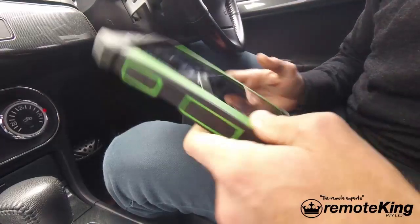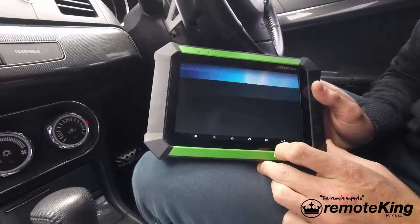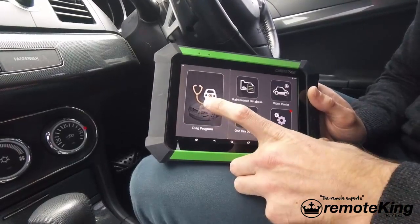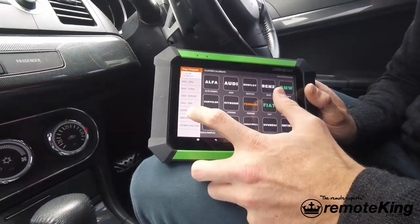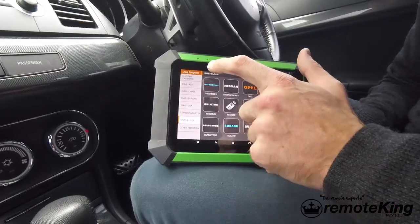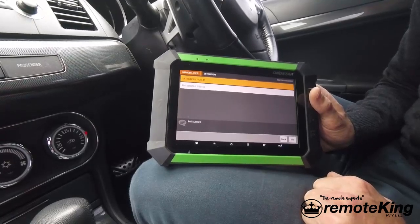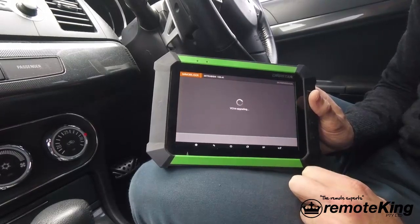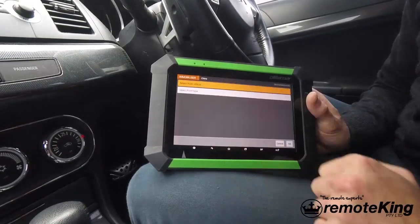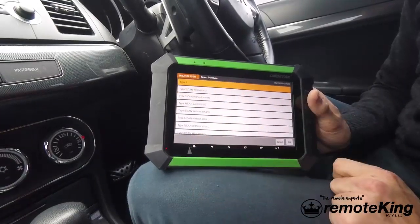We're going to open the OBD2 Star app, select the DP program, hit agree on the disclaimer, hit diag program, hit immobilizer on the left-hand side, and scroll through the manufacturers until you find Mitsubishi. Select the latest version of Mitsubishi — this version is 30.41 — select OK, then go to China, select by type, and choose Type 2 CAN with smart.